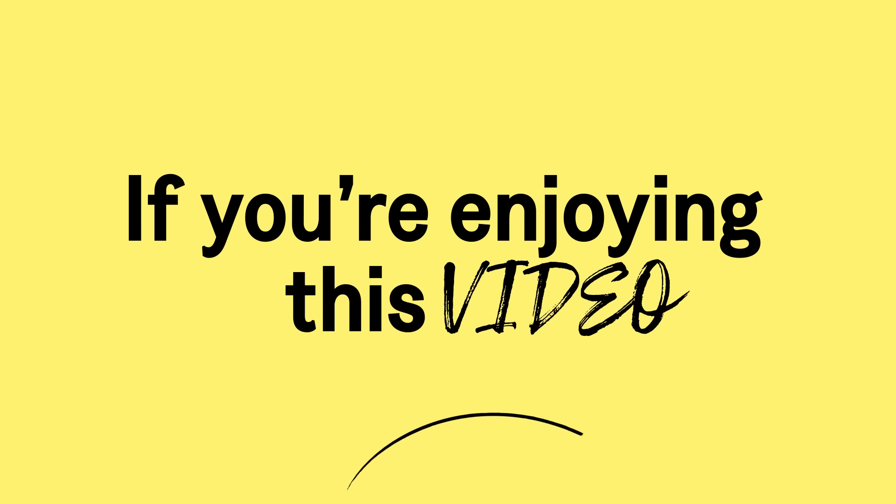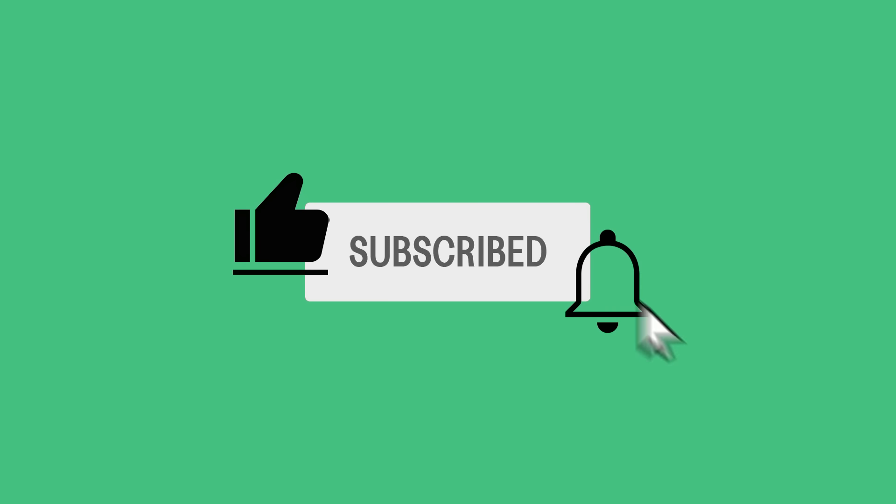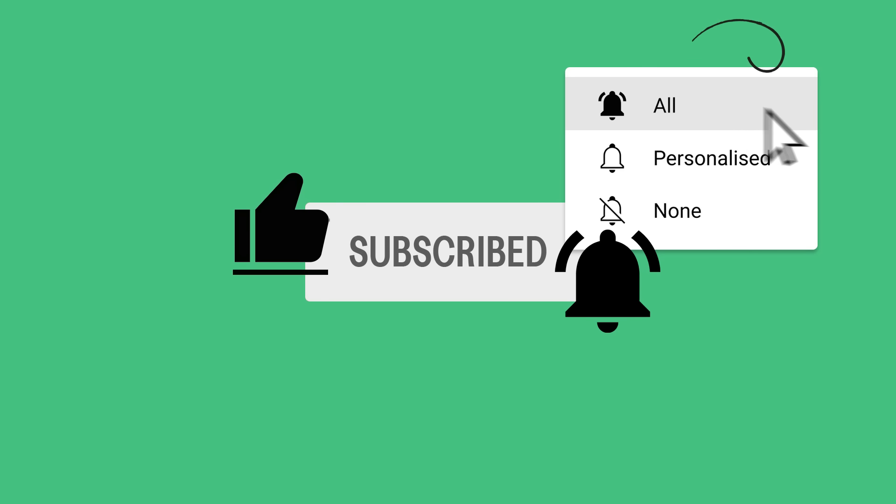If you're enjoying this, there are some small things you can do that make a big difference to us: like the video, subscribe if you aren't, click the notification bell and select all. Thanks.